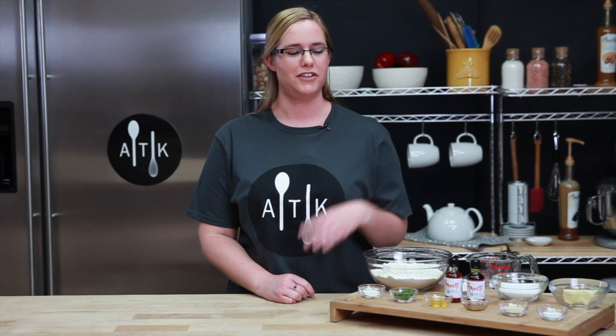Welcome to the Amoretti Test Kitchen. My name is Victoria and today we'll be making garlic herb pretzels using Amoretti's garlic oil and rosemary oil. Let's get started.